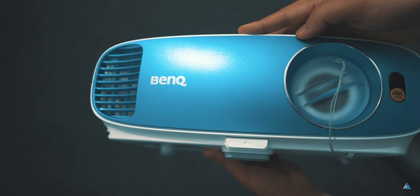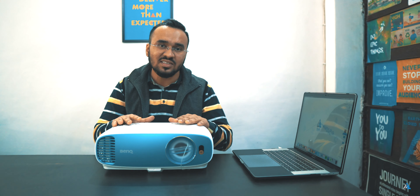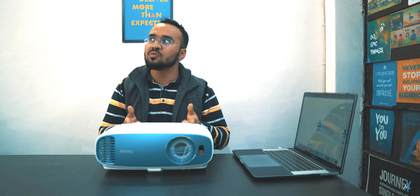This projector comes with true 4K UHD 8.3 megapixel resolution and projector-optimized HDR with HDR10 support. The brightness is really good at around 3,000 lumens, and it has a contrast ratio of 10,000:1. That means the bright areas are really bright, and if you're going to use it with some ambient lighting, in that condition this projector works really well.